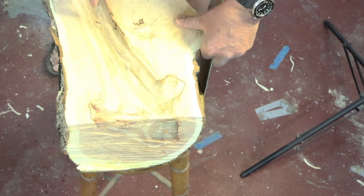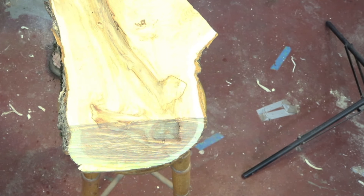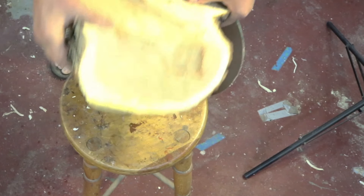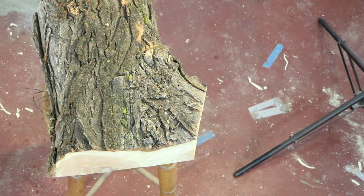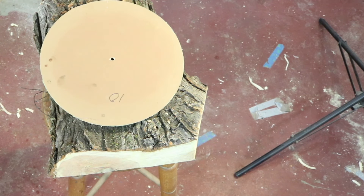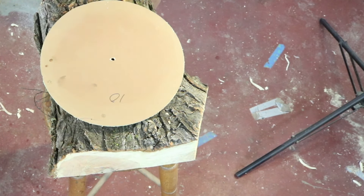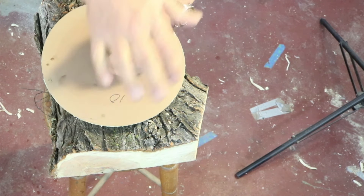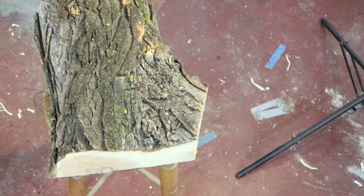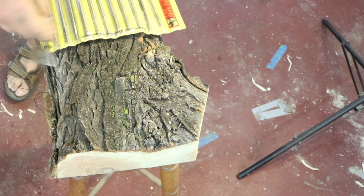I could probably just wedge that pith out of there — we want to get rid of it; it's not going to be a big feature in the wood. Turning this back over, I'll put my template here. The ends are really good — no cracking because I just cut this yesterday. I'm going to go in with my scratch awl and make a center mark. The first thing I'm going to do is drill a hole right where I made that center point.